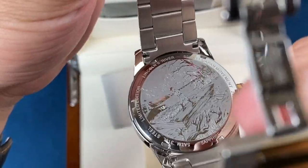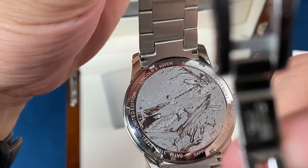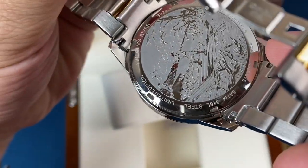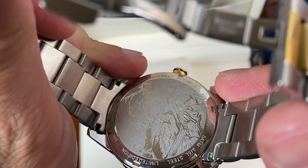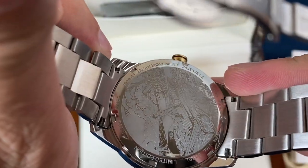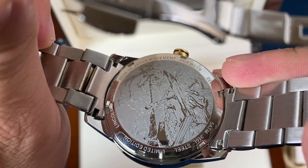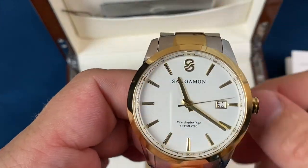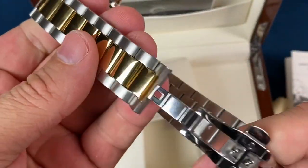You can see the case back there that has that Lincoln's River image in it — limited edition. We've got a Japanese movement, 24 jewels, sapphire glass, 5 ATM water resistance, so this one has 50 meter water resistance. Got their logo on the crown, and this is a standard push-pull crown.